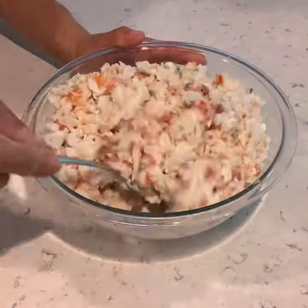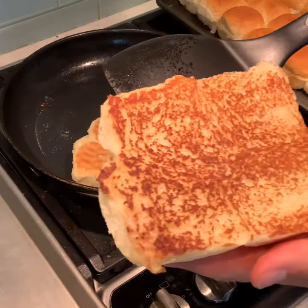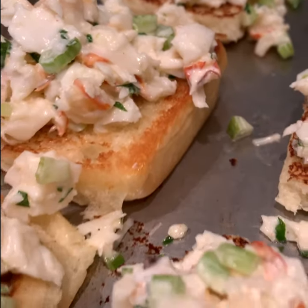Mix it all up, cook them till they're just right — look at that! Then take your lobster mixture and plate each of those buns. My turn to try it — lobster roll — oh damn, this is good!